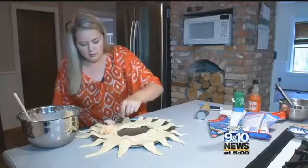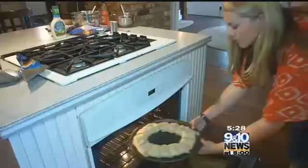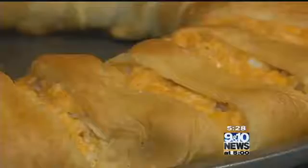Layer your mixture in evenly and then fold over the crescent tips and tuck them underneath your base. Bake in an oven for 25 minutes and enjoy. If you bring this dish to your next football party or gathering, the whole crowd is going to be yelling touchdown.